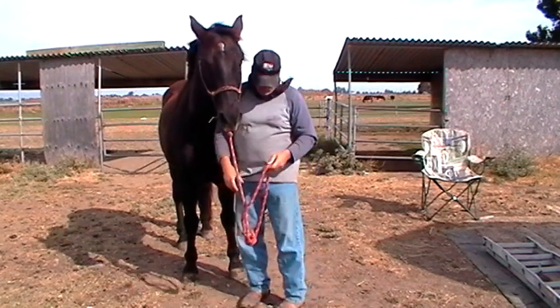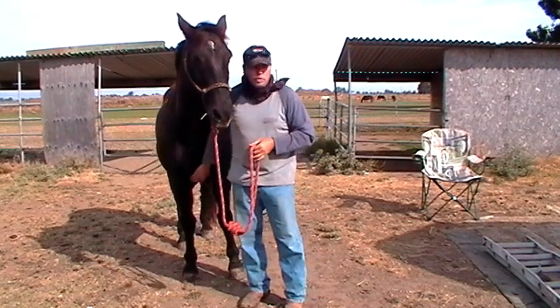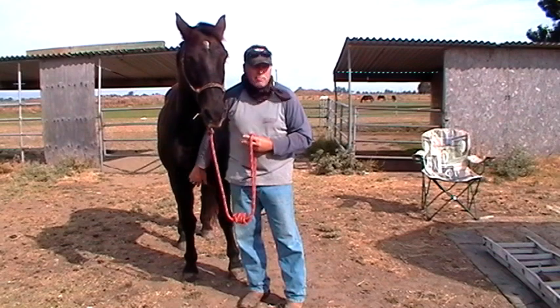You notice Mr. T drops his head when I mess around up there. That's because every time I do it, I make him drop his head. Not every time, but the majority of the time. So he's learned to do that without me asking.